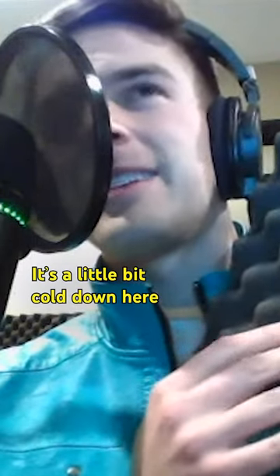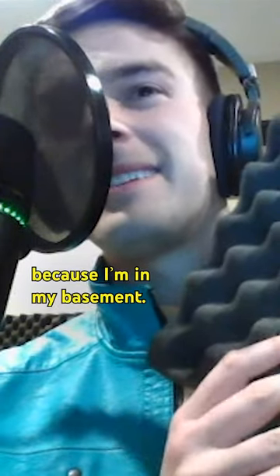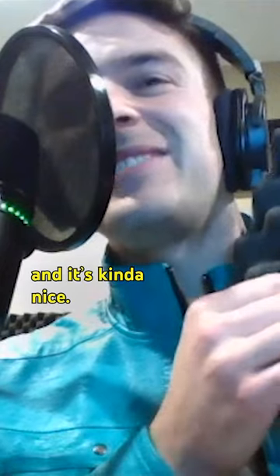It's a little bit cold down here because I'm in my basement. I'm just whispering and it's kind of nice.